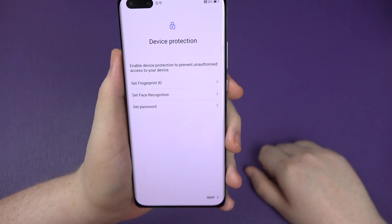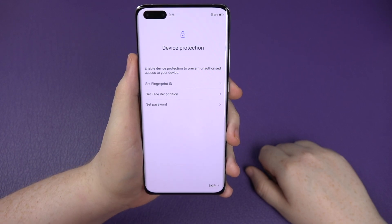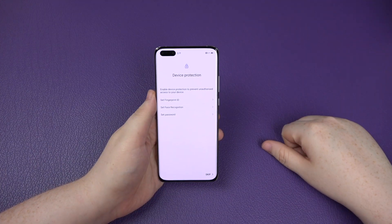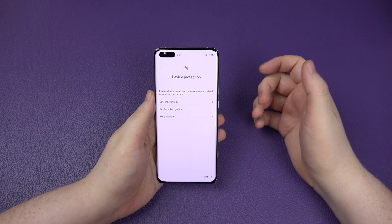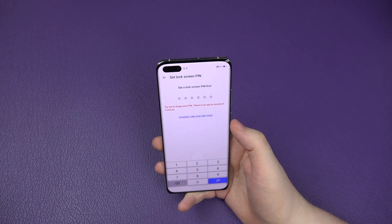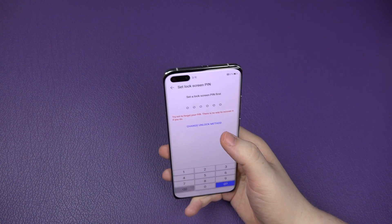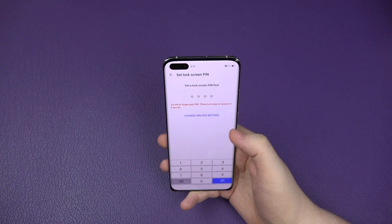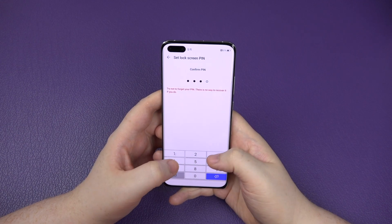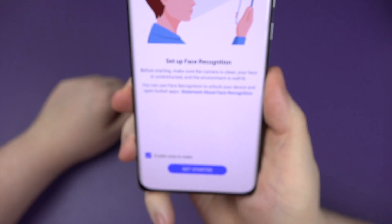Device protection. You can set up fingerprint, face recognition, and a password. I'm going to do the face recognition. You need to set a screen lock first. I always do four digits just while I'm playing around with phones. I'm just going to put in my super secret password now - don't tell anybody.